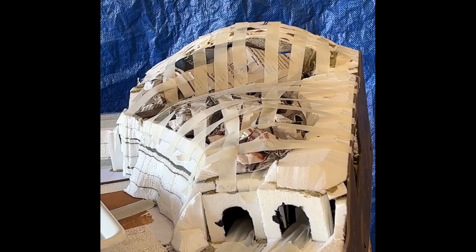Here's a photo showing the hybrid approach. As you can see, the first three or four layers are made up of styrofoam. Above that I've placed tape over wadded up newspapers and adjusted it to give the form I wanted.